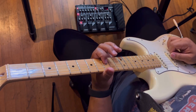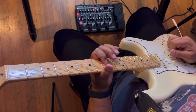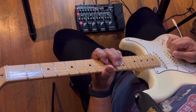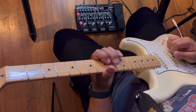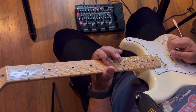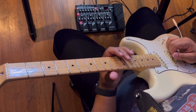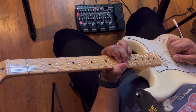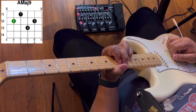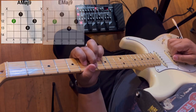I'm going to play it slow again first, and now faster. And that's the intro. The chords you're going to need for the rest of the song are A major 9 and E major 9.